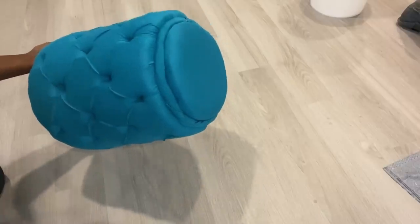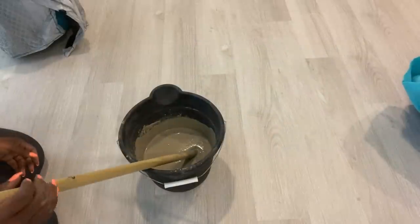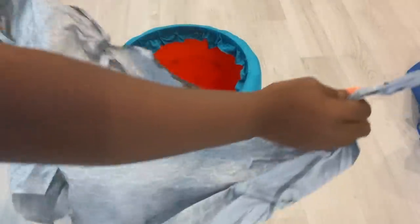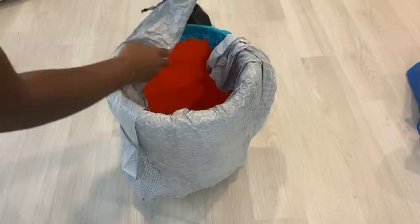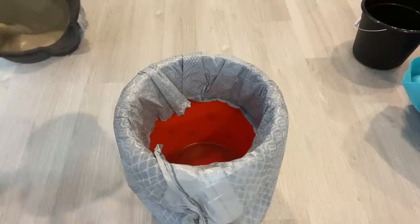For the legs of my stool I'm going to be using cement and wooden dowels. I love using the cement because it sets really fast. I'm going to cover up the sides of what I've just made and then pour the cement inside.